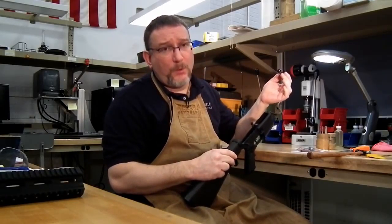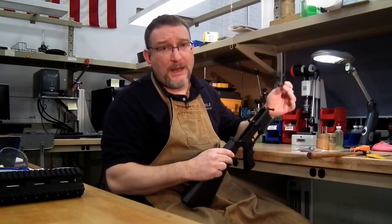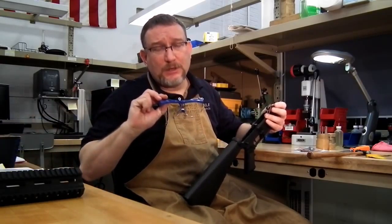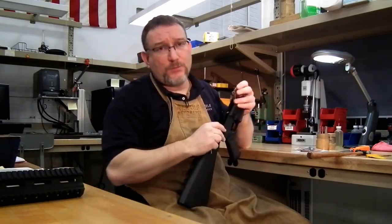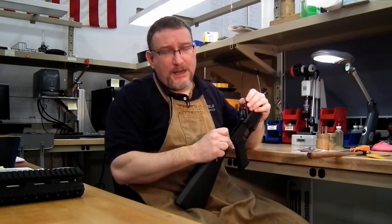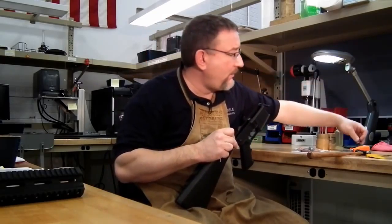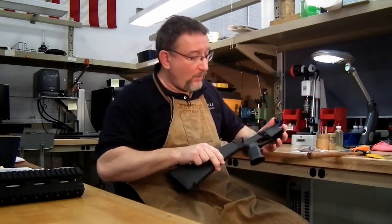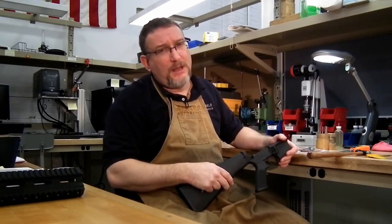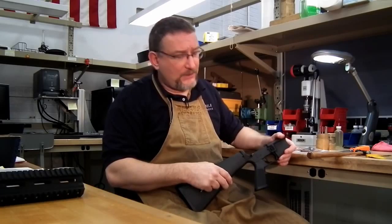You'll notice I wear prescription glasses. If you don't, take the time to purchase a set of safety glasses. You're working with components under spring pressure, and they can pop out and hit you in the eye. You only have two eyes and they're very difficult to repair. So take the time to wear safety glasses if you don't wear prescription glasses.